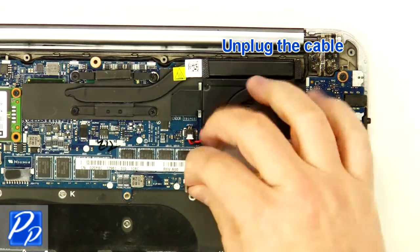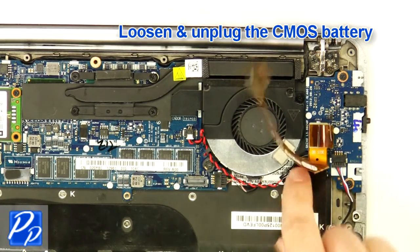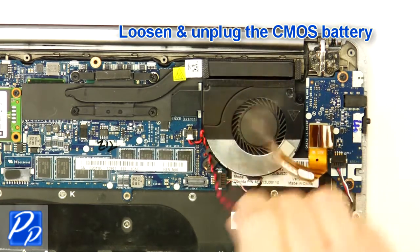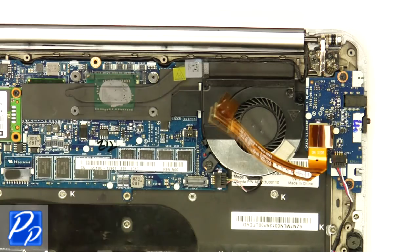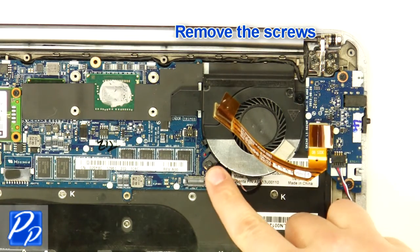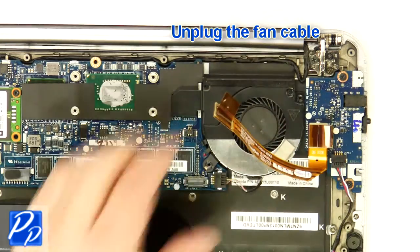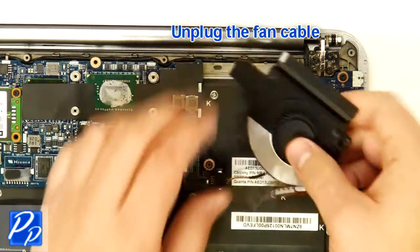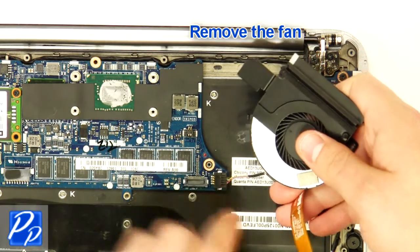Unplug the cable. Loosen and unplug the CMOS battery. Remove the screws. Unplug the fan cable. Remove the fan.